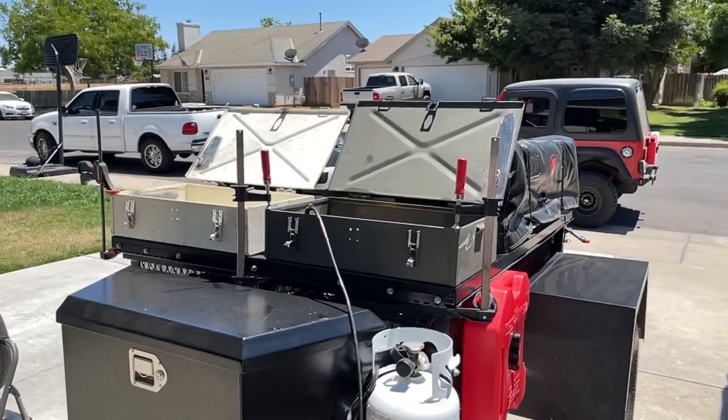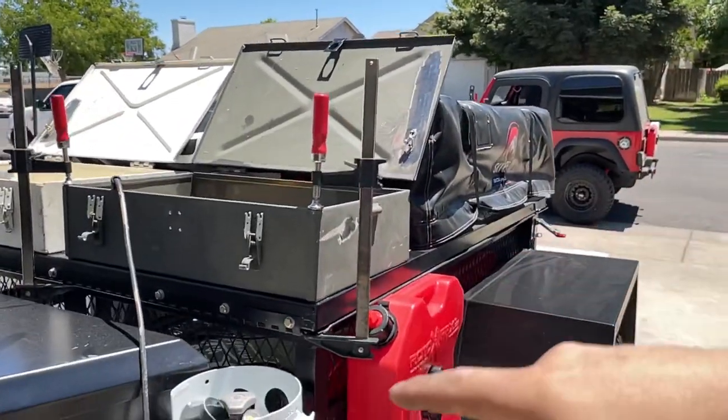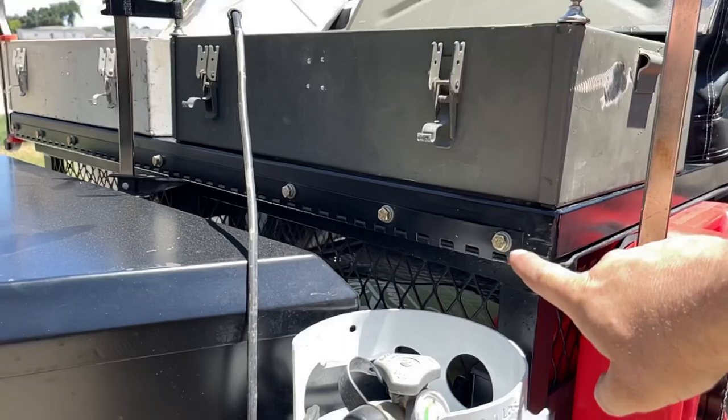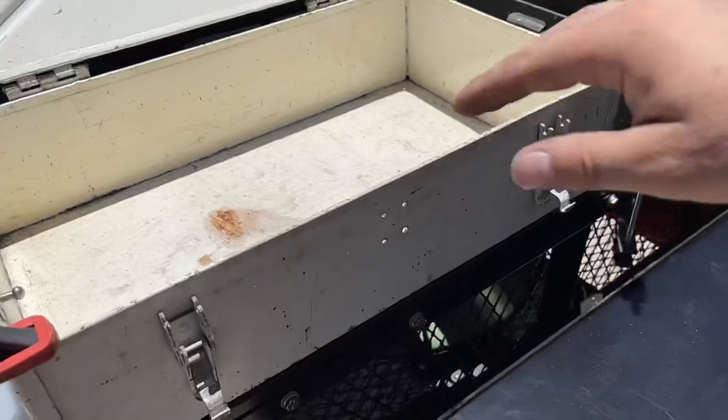I've got the boxes mounted. We're going to drill some holes in the boxes into the deck lid - basically where these bolts are - and that's going to secure the boxes to the deck lid. Let's get to drilling.